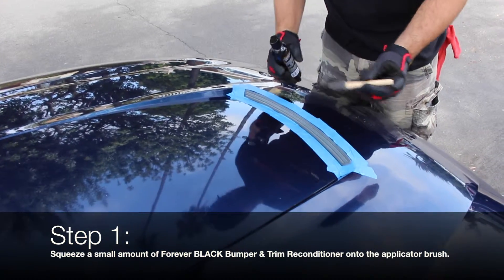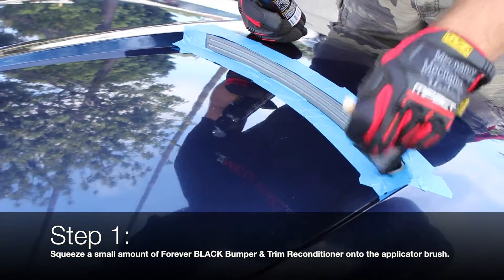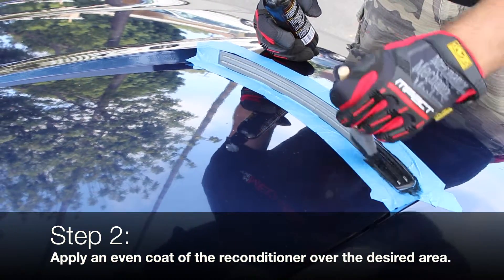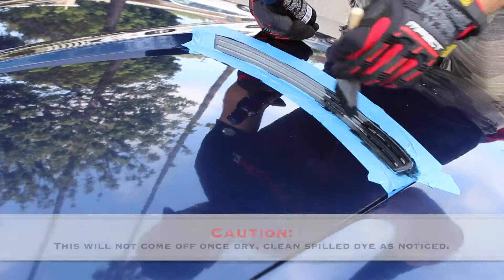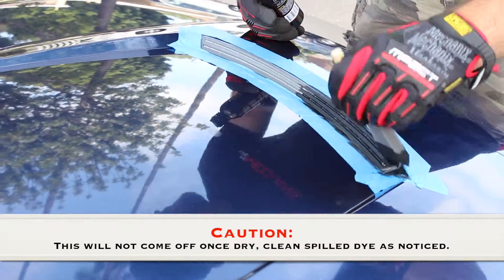Squeeze a small amount of Forever Black Bumper and Trim Reconditioner onto the applicator brush. Apply an even coat of the reconditioner over the desired areas. For best results, keep the applicator saturated. Caution: this will not come off once dry. Clean any spilled dye as noticed.